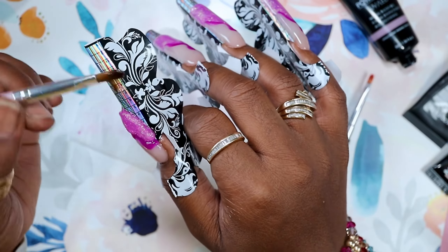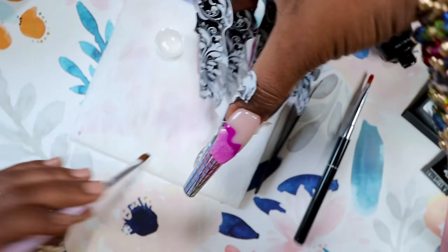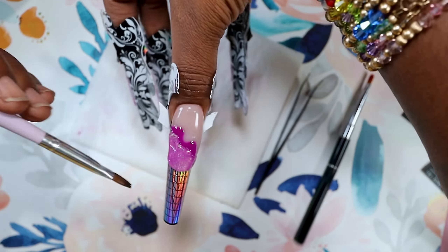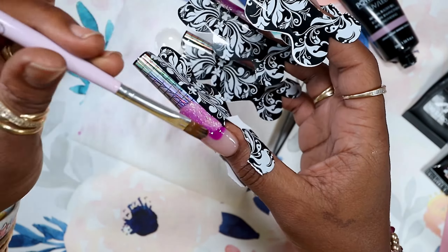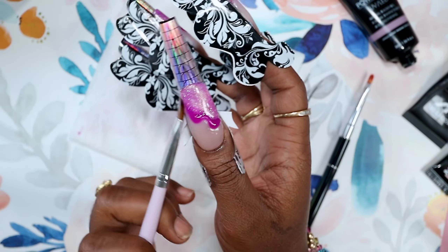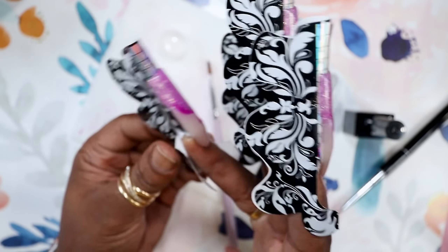Just try it out — if you're not sure about it, try doing one of your thumbs a little shorter and you will see that it makes life a lot easier. The thumb design is the same as the rest of them.